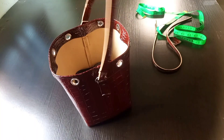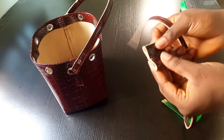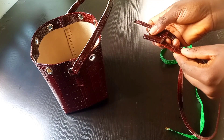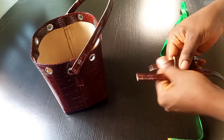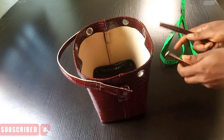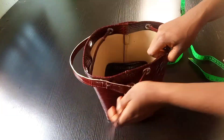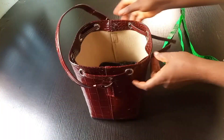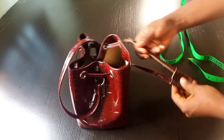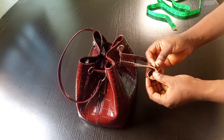I've got my drawstring strap with the holder. I have a tutorial where I detail how to make your holder — I'll be leaving the link in the description box. I'll be passing the drawstring through like this — watch how I pass it through — then I'll pass the holder through it and tie the tip of the rope.